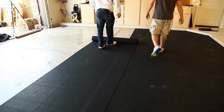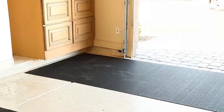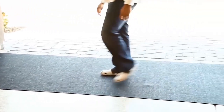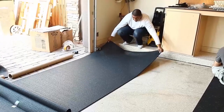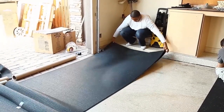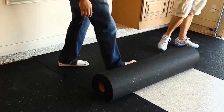Repeat this process for the next roll, aligning the sides and cutting to fit. We'll place one roll in the front of the garage and use it as a reference guide. Our last roll will be installed on top of the inner and outer rolls, and then cut to fit.